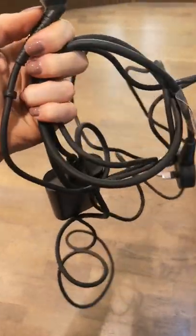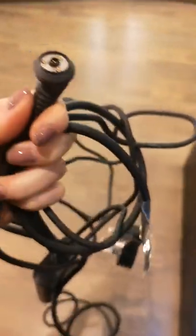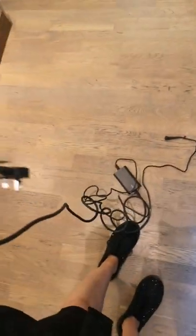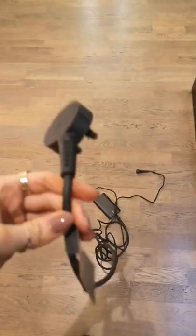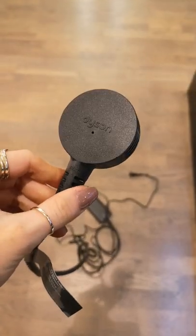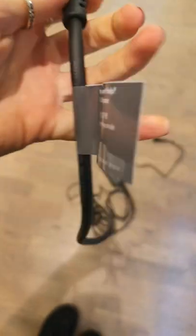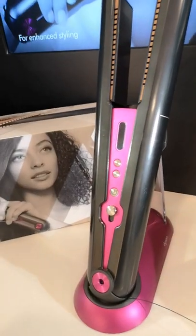This is the Dyson Corral's charging cable. As you can see, you've got your magnetic attachment at the top so it connects to the Corral really easily. You've also got plenty of length to use it — for example at a dressing table, this length makes it easy to connect to your Dyson Corral if you run out of battery. The plug says Dyson on it, and you've also got expert help available if you need it by scanning the QR code.